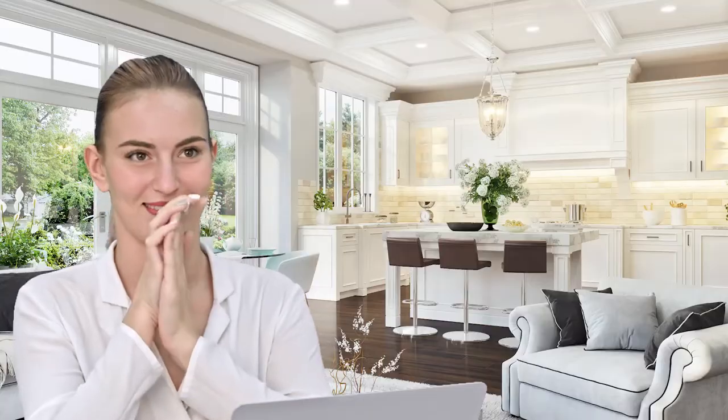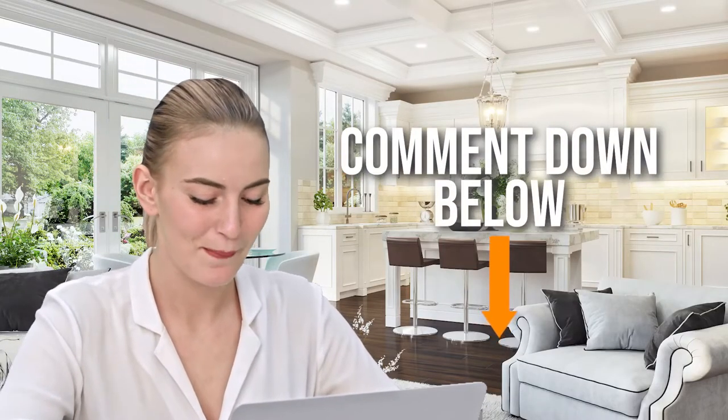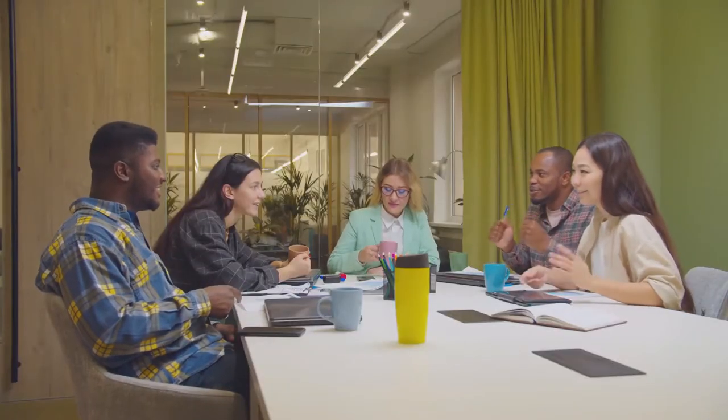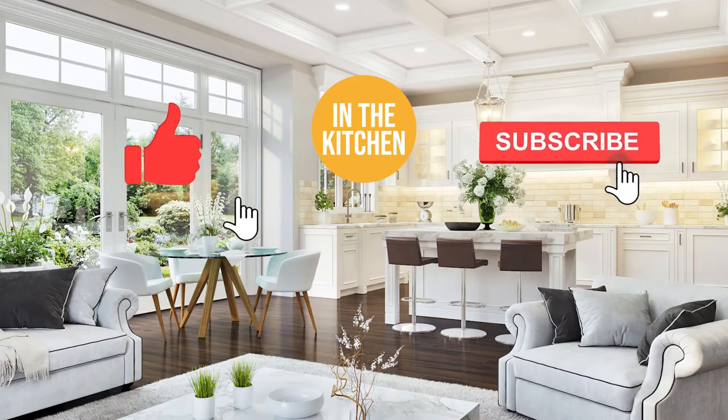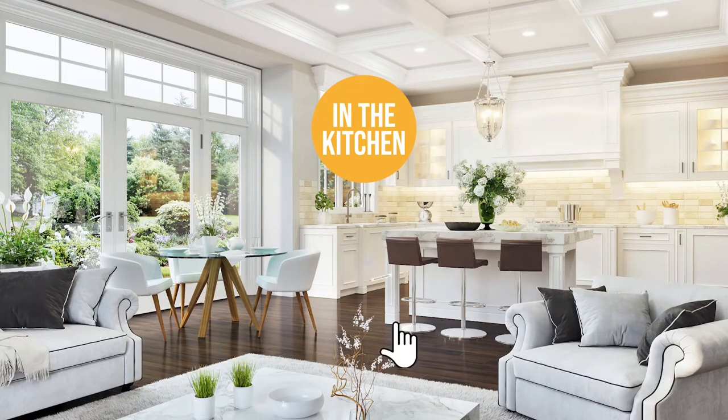And there you have it folks — the 12 kitchen tools you never knew you needed. If you have any insights you would like to share with the team, drop them in the comment section below and we will be sure to look them over for our next update. If you liked this video and it helped you in any way, please give it a like and hit the subscribe button so you can stay connected and updated with all of our research into everything that makes our kitchens great. We look forward to seeing you in the kitchen again soon.